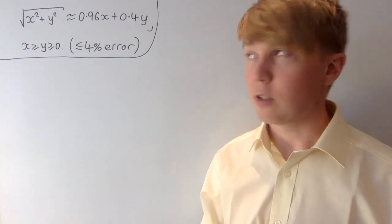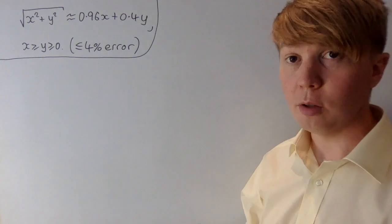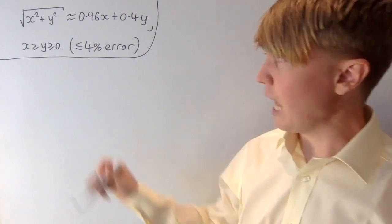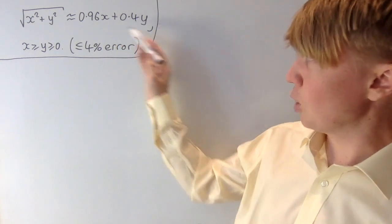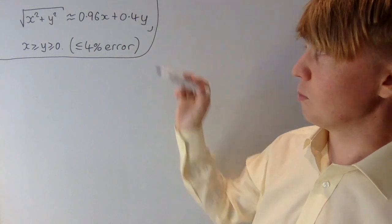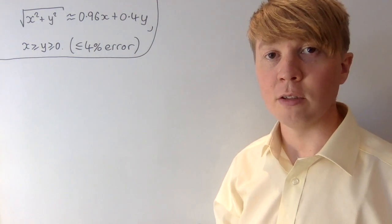If you want to approximate the square root of x squared plus y squared, it turns out that 0.96x plus 0.4y is actually a very good approximation. Here we're saying that x is bigger than y and they're both positive, but if y was bigger than x, you could just swap x and y in the formula. And if either of them was negative, you could just replace them with modulus signs. So with a small tweak, this really does work for all values of x and y.